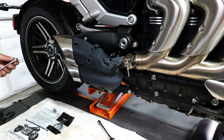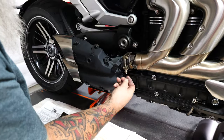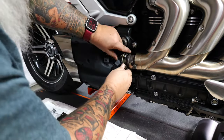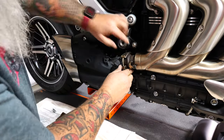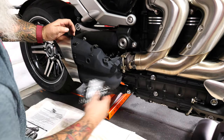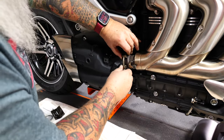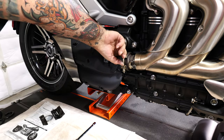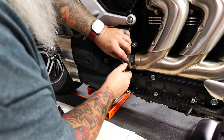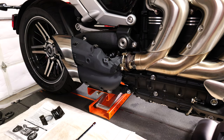So once we get those out and this clamp loose, we'll drop it down and back off this O2 sensor so we can get the assembly out. Let's start with the clamp right here — it's a 10 millimeter. I'm just going to take the nut all the way off. So now you've got where that little fitting goes in there — the little seal will go in there right there. Just got to get that clamp loose enough to where you can get it open. It's real tight quarters in here.